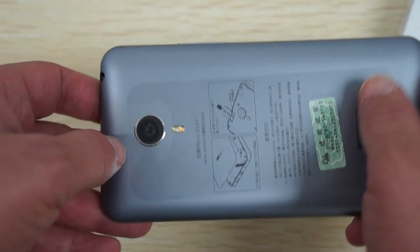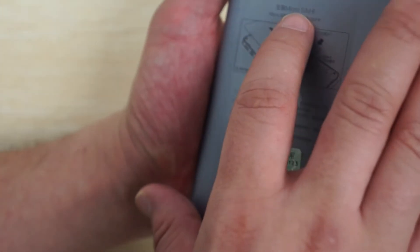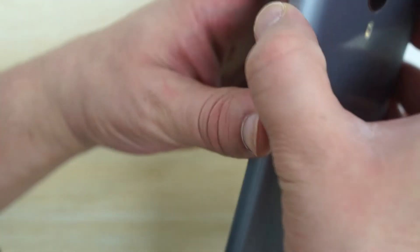Let's show you the build and then we'll show you the phone in action. Here's the 20 megapixel camera on the back, and this is the camera flash. On the back it shows how to pull the SIM out.